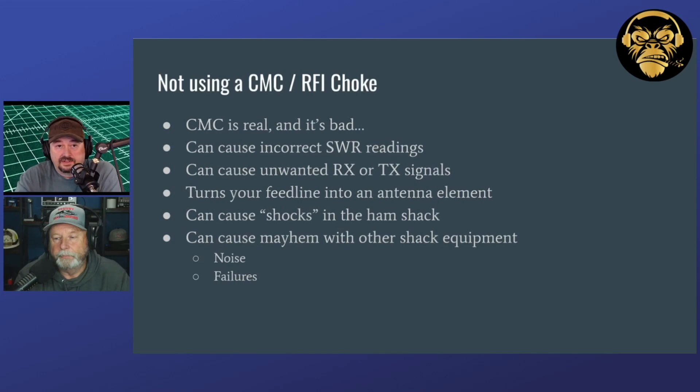So the next thing we have on here for mistakes that are made with antennas and amateur radio is not using a CMC or an RFI choke. A lot of times you'll see people say there's no such thing as CMC, no such thing as RFI — I can't see it, I can't measure it, I can't smell it, and I can't taste it. What I'm here to tell you is that it's real and it's bad. We don't want RFI or common mode currents coming into our ham shack.